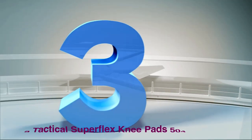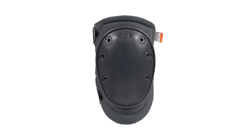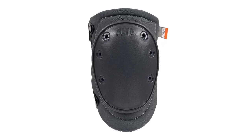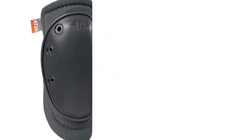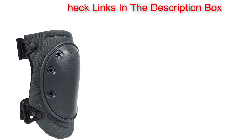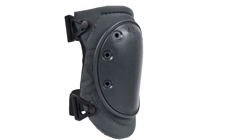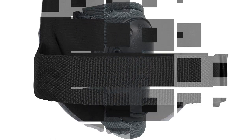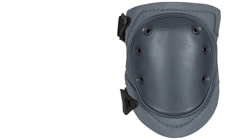Number 3: Alta Tactical Superflex Knee Pads 50413. Whenever I go playing airsoft or paintball, this is my go-to knee pad. These skid-resistant military knee pads protected my knees numerous times during games, minimizing the pain I feel when I fall due to running at high speed. The flexible cap made of Cordura nylon material adds traction to the knees, which proved helpful when kneeling in the woods or on rocks to secure my position. The inner padding is made of memory foam that adjusts to the contours of the knees, reducing the physical stress that my knees endure.